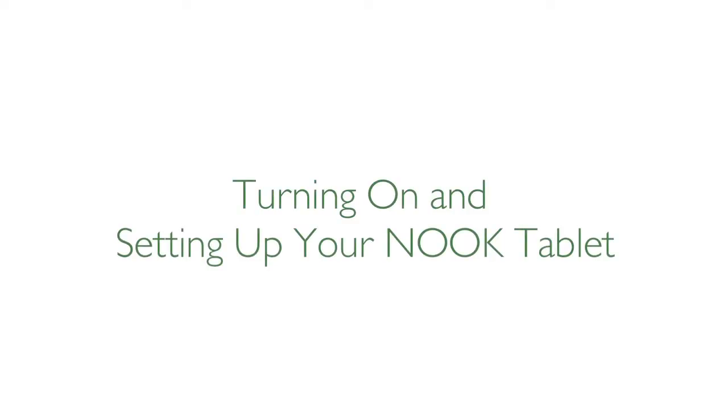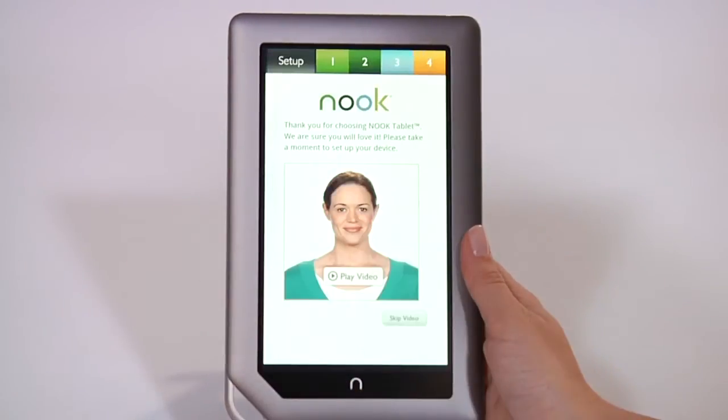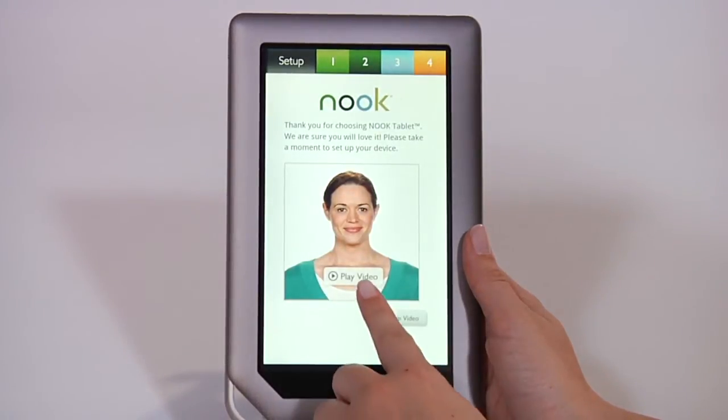Now it's time to turn on and set up your Nook tablet. Press and hold the power button on the top left-hand side of the device for about two seconds. As soon as your Nook is turned on, you'll see a short welcome video.